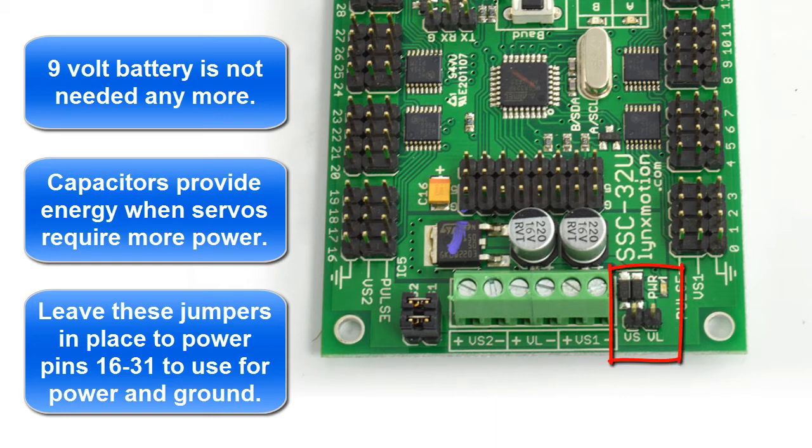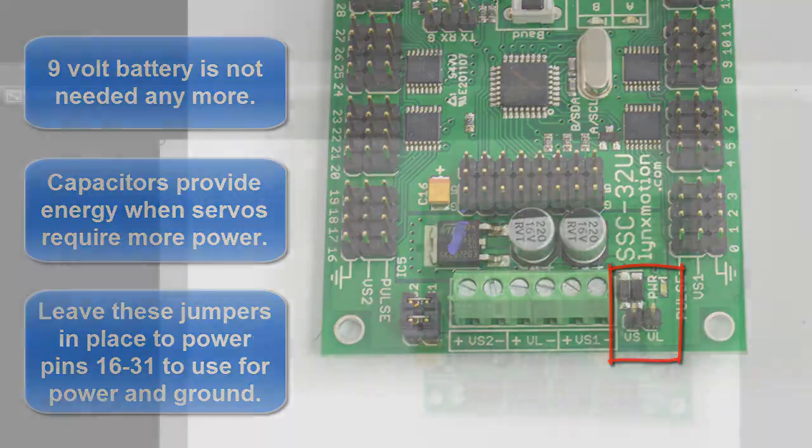No jumper is needed on the VS and VL pin over here anymore. By default it's internally wired together.